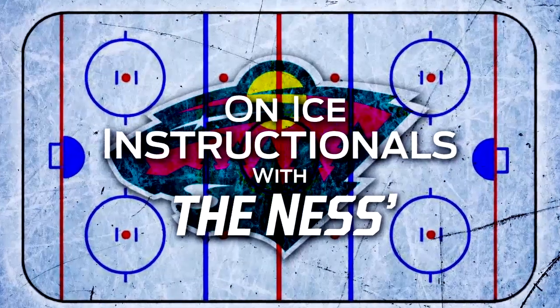Time for another instructional. We've got Andy Ness out here, skating and skills coach for the Minnesota Wild. We've got Wild forward Zach Parise, and hand-eye coordination is something you hear all the time tossed around in all sports. But in hockey now, because of the traffic, the big bodies around, pucks flying through the air, it's a big part of the game.